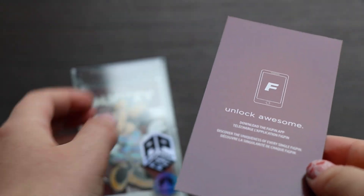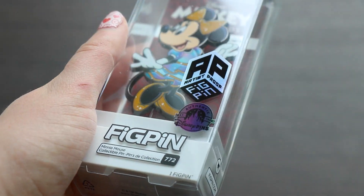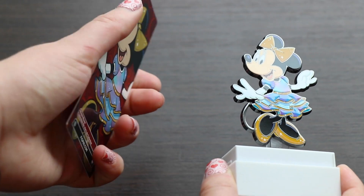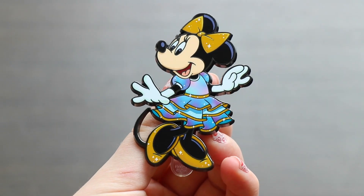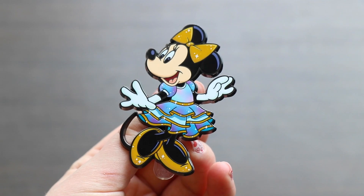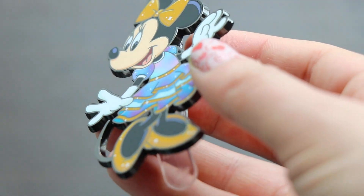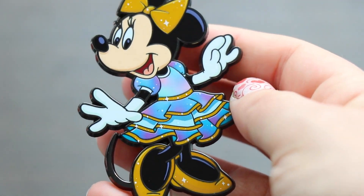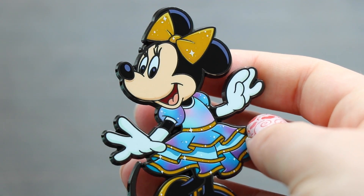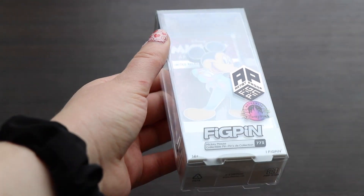Moving on to our next 50th character — also from the Mickey and Friends collection, a beautiful red background full of Mickey Mouse heads — this is Minnie Mouse, FigPin number 772. I'm going to stare at this one all day, every day. Look at her dress — absolutely beautiful. The beautiful tie-dye ombre look with all those little twinkly sparkles — the 50th is literally my favorite thing, and seeing Mickey and Minnie in their special little poses celebrating Walt Disney World, I love love love the details.